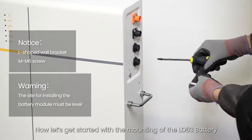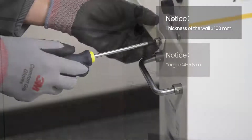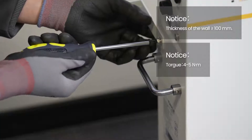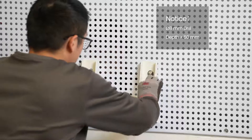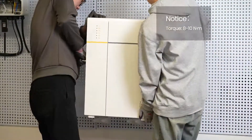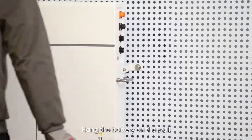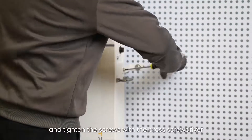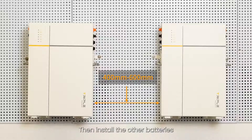Now let's get started with the mounting of the LD53 battery. Use a marker to mark the position of the holes. Note that when installing, at least two people are required to lift the battery module. Hang the battery on the wall and tighten the screws with a cross screwdriver. Then install the other batteries. Note that 400 to 600 mm of distance shall be provided between two batteries.